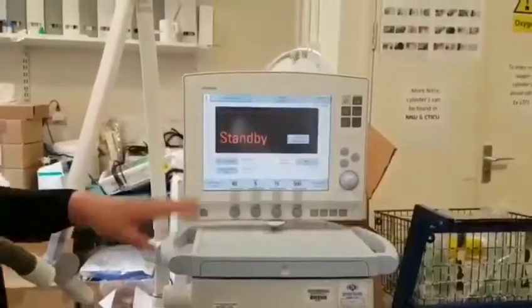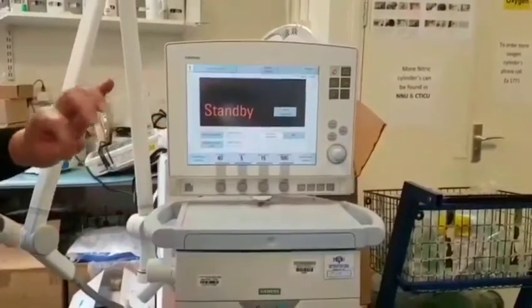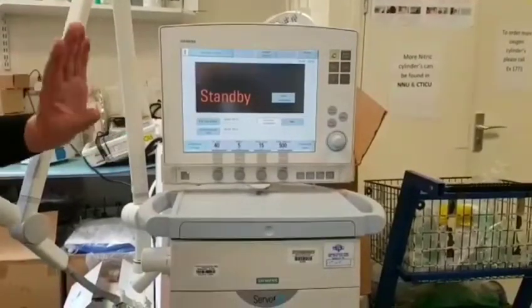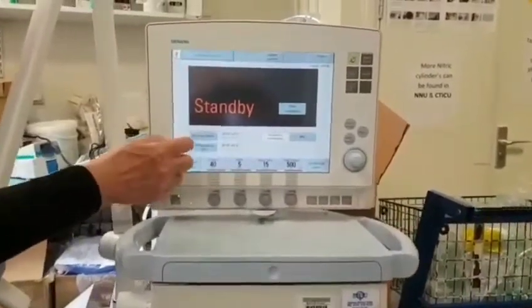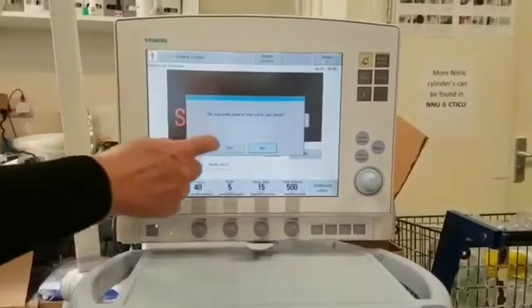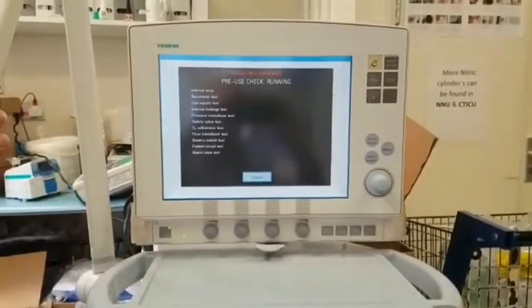I'm going to show you how to do a pre-use check on a ServoEye. 90% of the time the ServoEye will be in standby and you can just proceed to the pre-use check. Down here we have a pre-use check button. We press that and it says, do you want to start the pre-use check? Say yes, and it's just a matter of following the prompts on the screen.